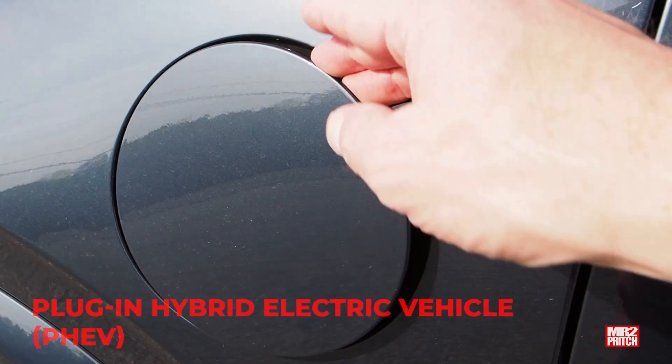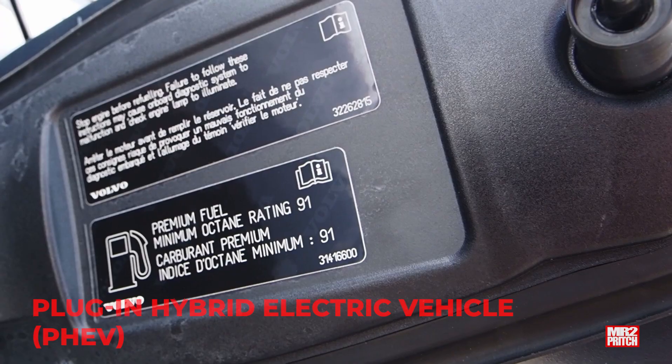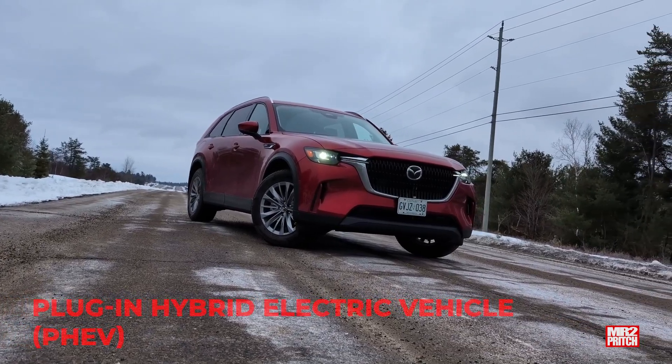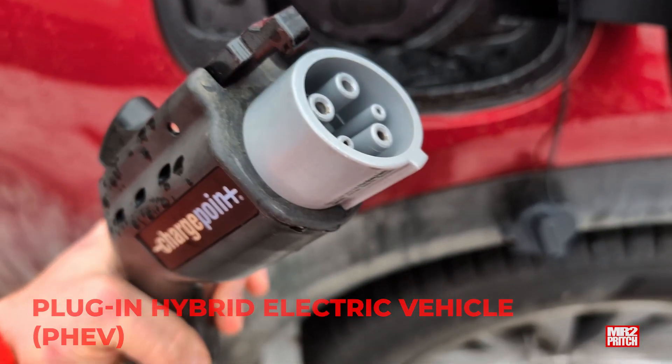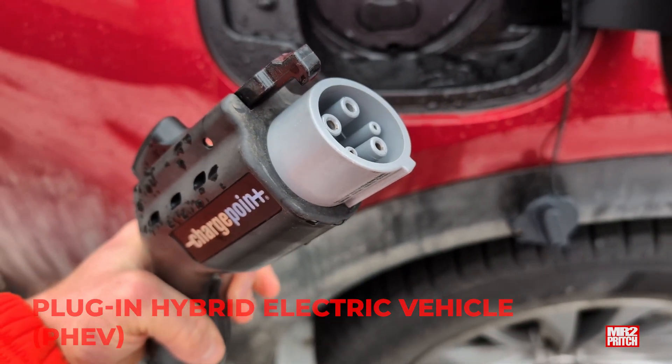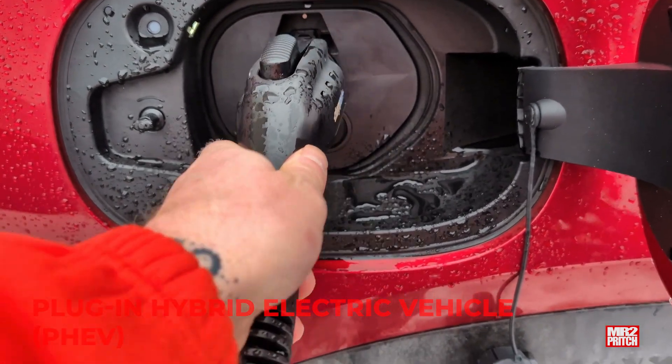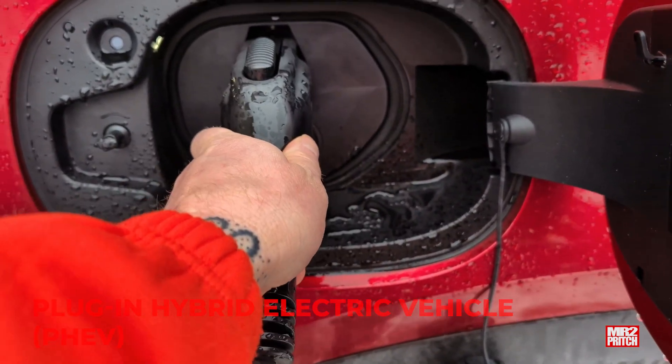So electricity goes in here and gas goes in here. Many plug-in hybrid drivers charge up at night while they're sleeping or at work, and use that electricity to get off gasoline for daily commuting and errands — perhaps visiting the gas station a few times a year instead of a few times a month.